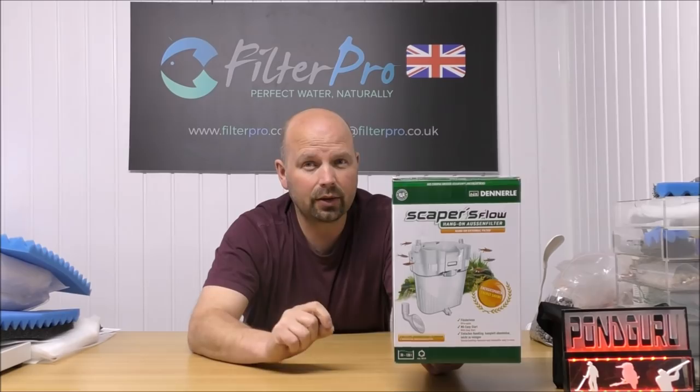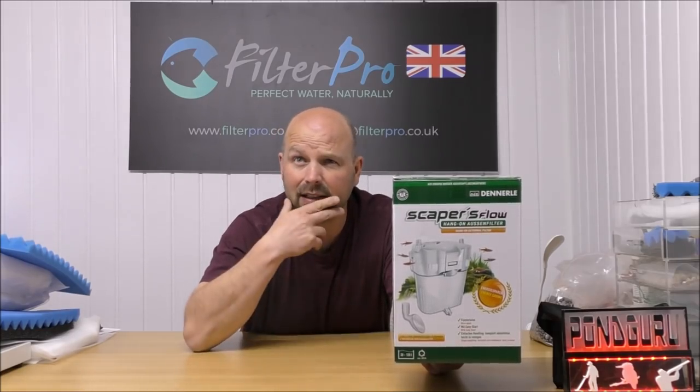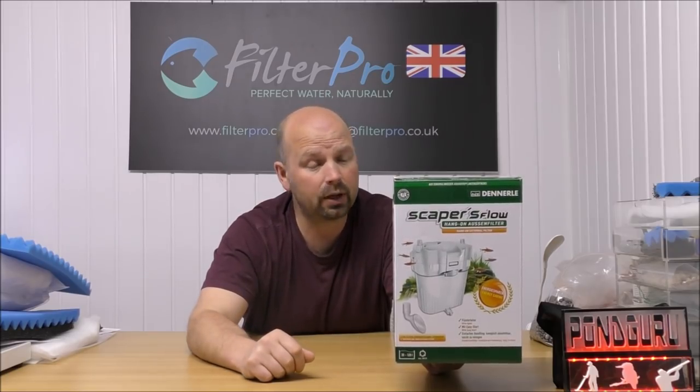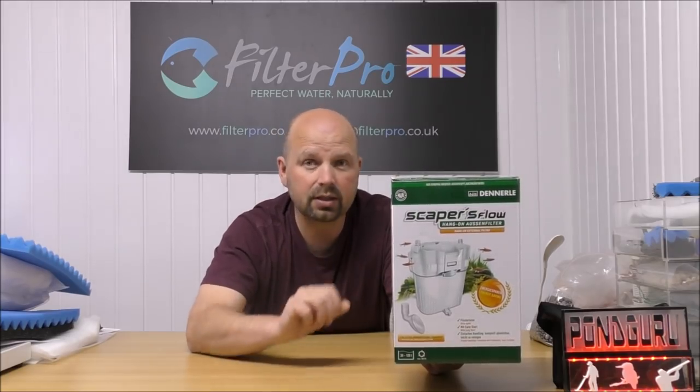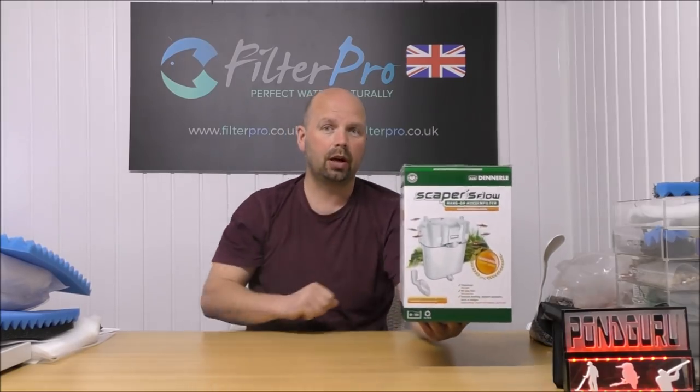It's rated for tanks between 30 and 120 litres — 120 litres would be 30 to 35 US gallons or thereabouts. So it's for quite small tanks, but it does have a lot of good features and it packs in quite a lot of media. Let me show you how it works.